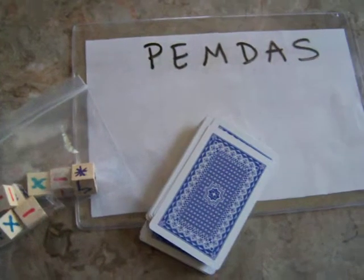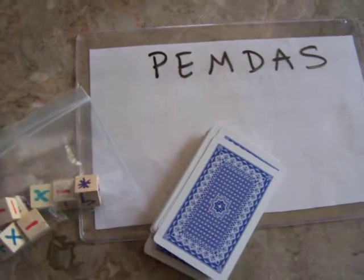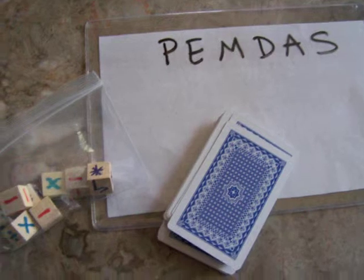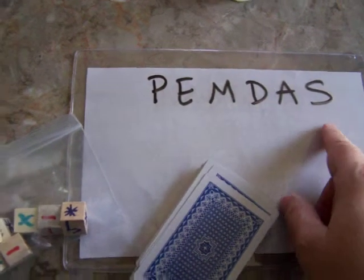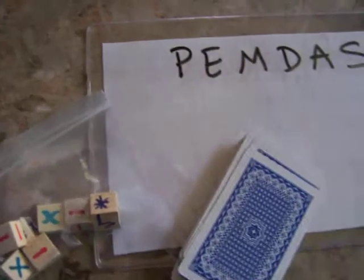Hi, welcome to Math Kit Tutor with Tammy. This is a game that practices Please Excuse My Dear Aunt Sally, which is the order of operations game.